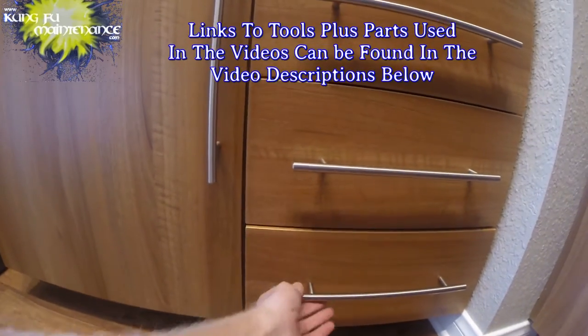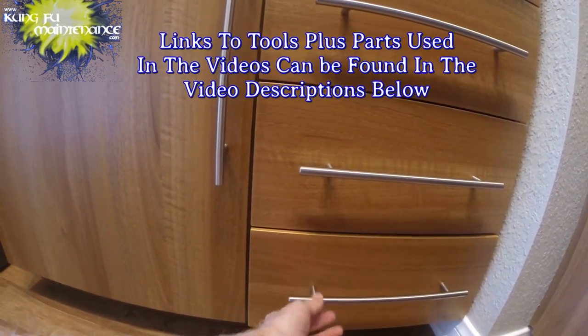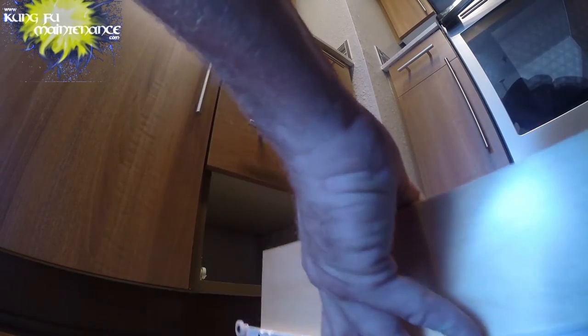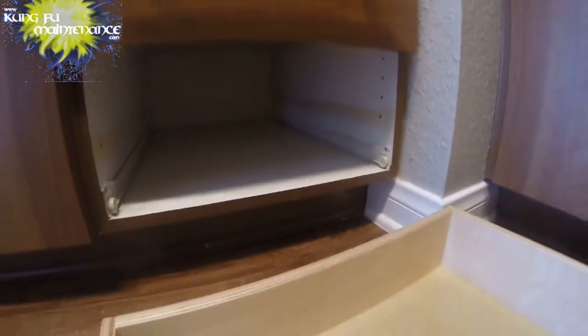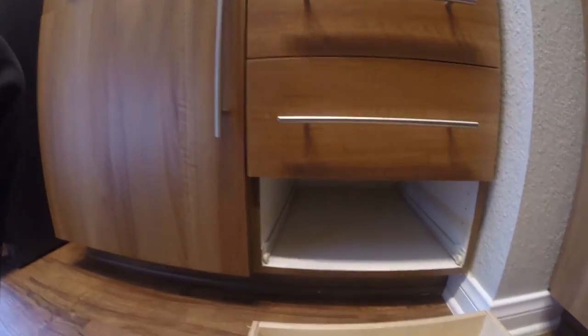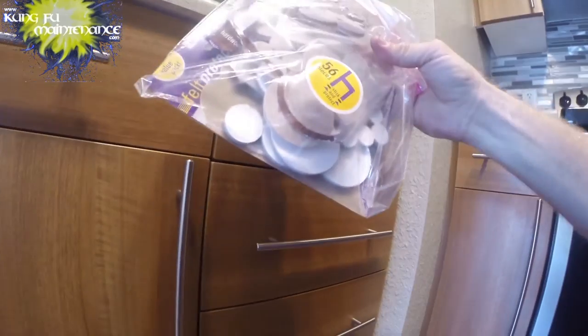I had a bottom drawer that kept popping out, kept sticking out just a little bit. Lift the drawer a little bit and pull it out. Take a look underneath. What I found on this one was this had fallen down behind there. We found some felt protectors, so that's good. We found those little bumpers behind the bottom drawer.